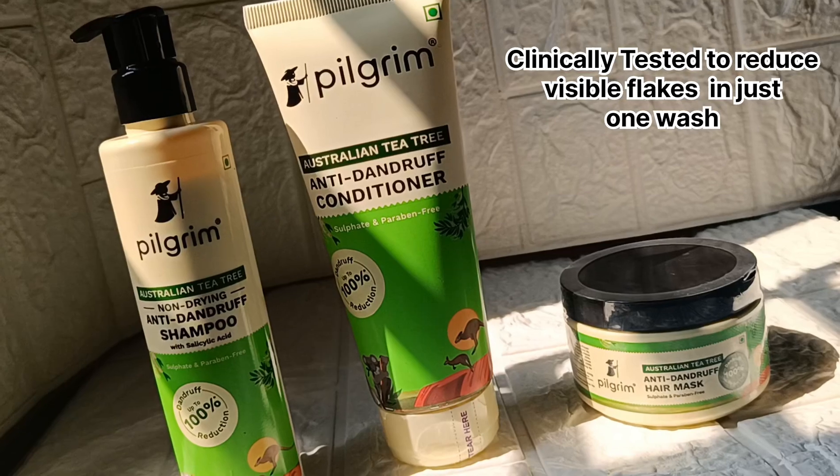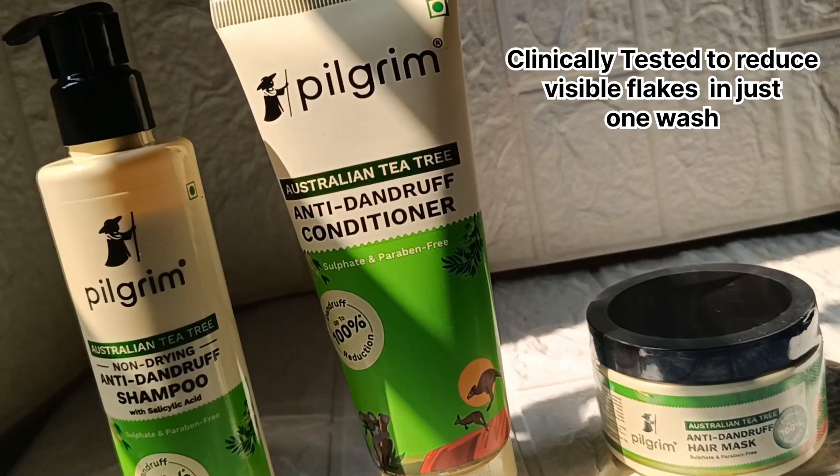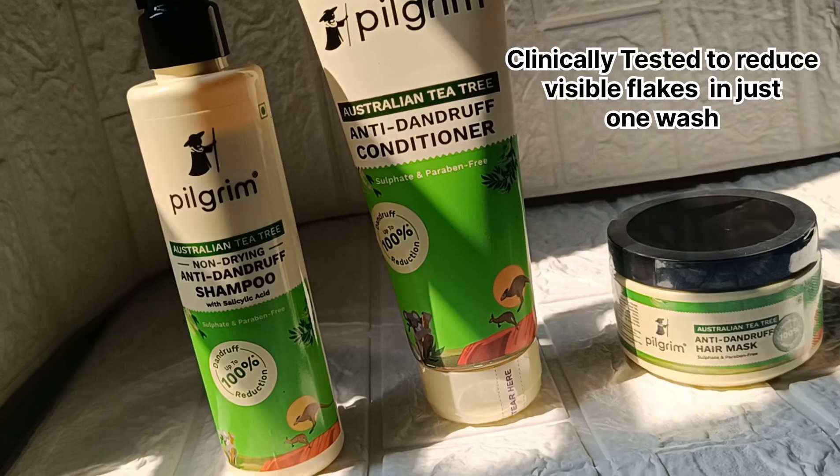This whole range is clinically tested and reduces visible flakes in just one wash. It features Australian Tea Tree Oil.